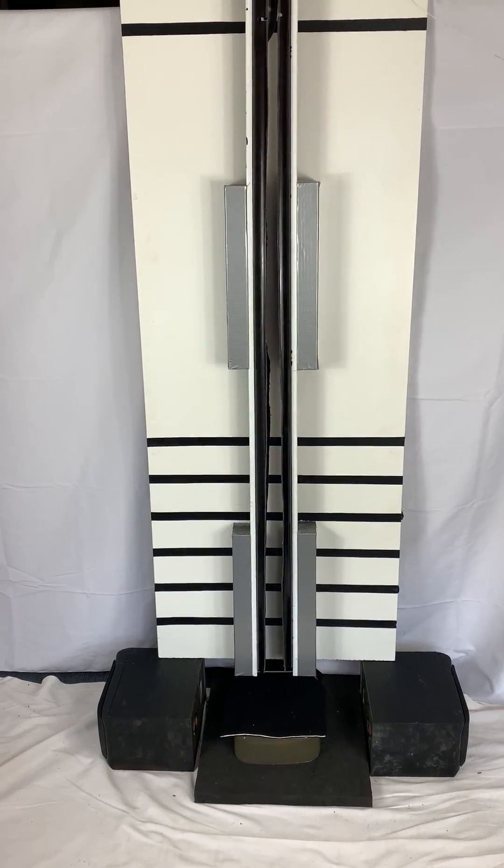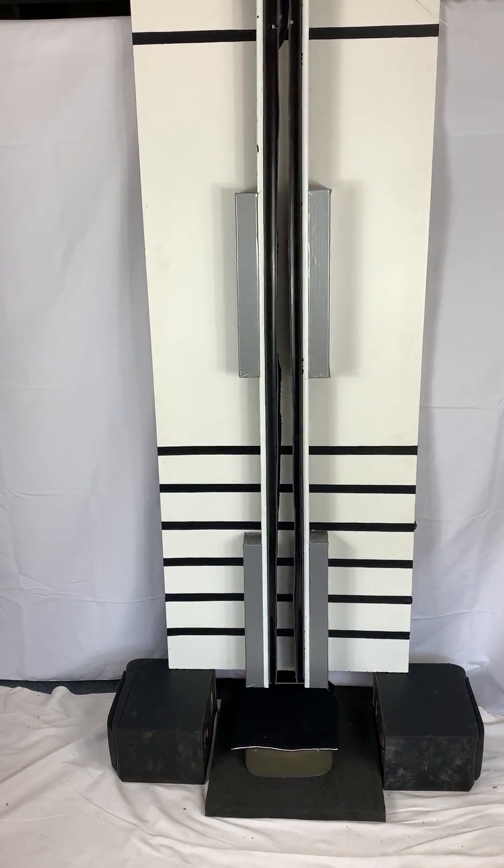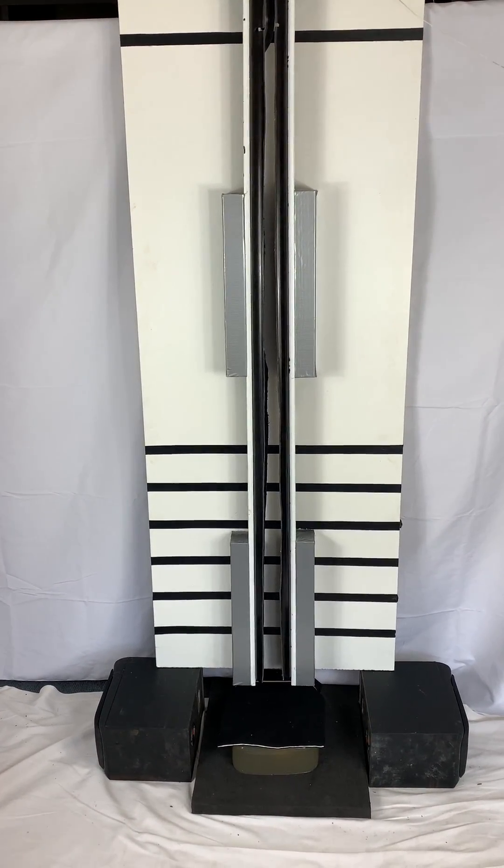Knife Impact Test: Drop of 1.9kg Sabo from 1.5 metres into 10% Ballistic Gel with Spartan Skin Protection.